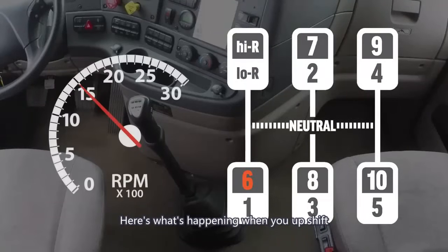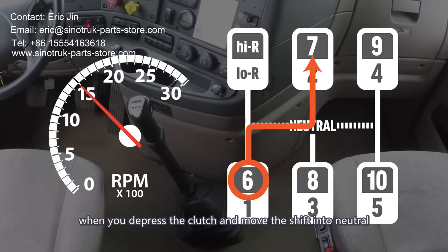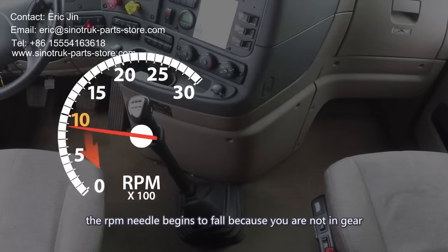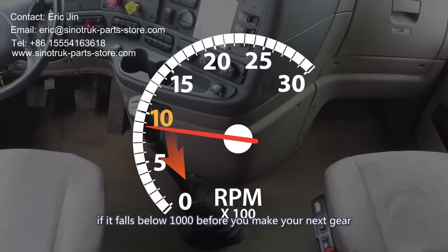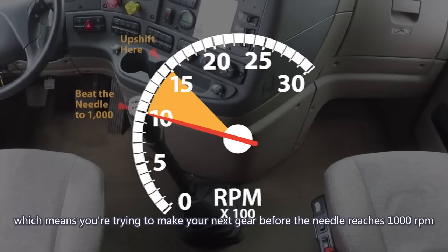Here's what's happening when you upshift. Let's assume you're in 6th gear at 1500 RPMs and you're ready to shift to 7th. When you depress the clutch and move the shifter to neutral, the RPM needle begins to fall because you're not in gear. What you're really trying to do is beat the needle to 10, meaning make your next gear before the needle reaches 1000 RPM.